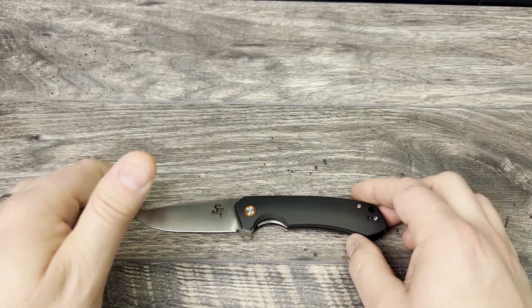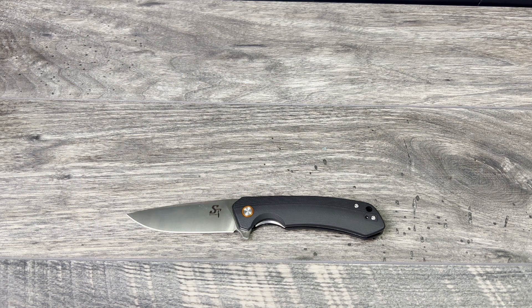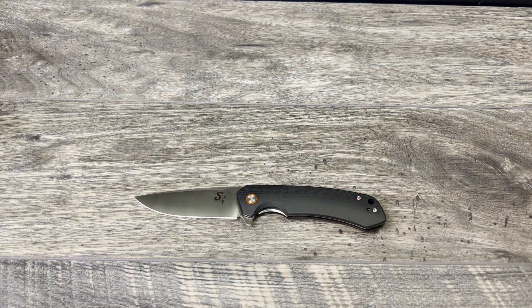As per usual, to enter into this contest you have to leave a comment, make sure you're subscribed, and like this video. You have to be a US resident — I'm only mailing to the US, unfortunately I don't have the funds to pay out of pocket for the prize and the shipping. It'll be one lucky winner winning this knife — only one person can win.